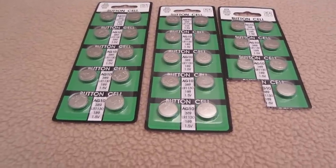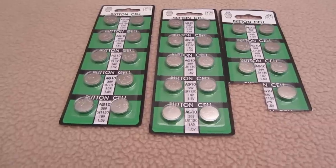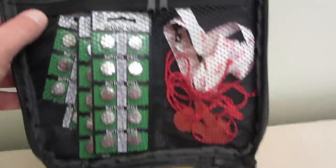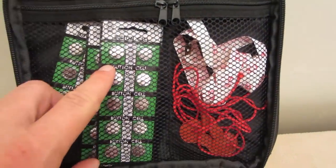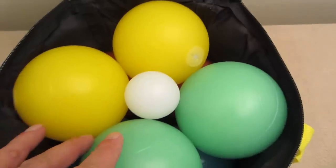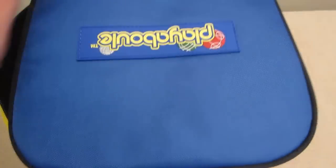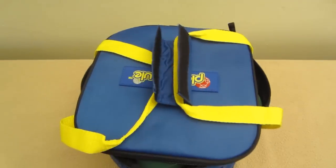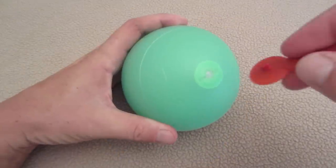They provide 27 extra batteries, giving you three extra for each ball. The bag is nice — on the outside you get a zippered pocket. Open it up and you've got two pockets inside. I use the left side for extra batteries, the right side for the tape and tools, and then all the balls go in like that. Zip it up — great little carrying bag for your bocce set.